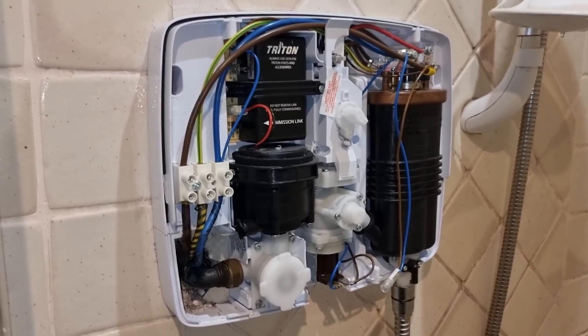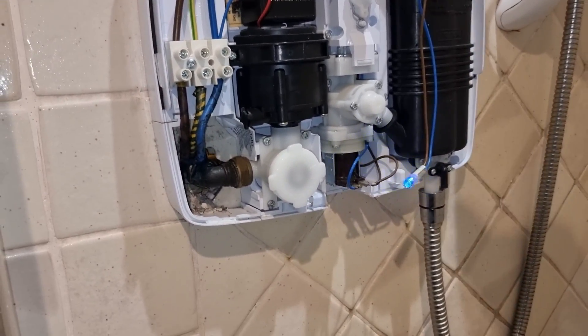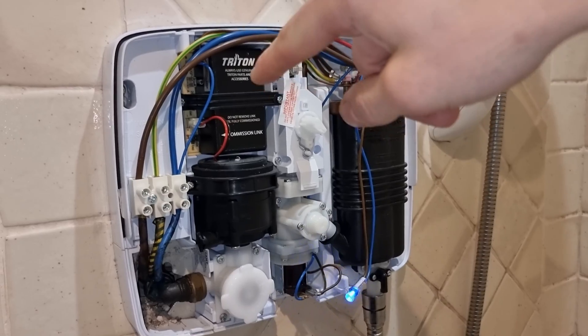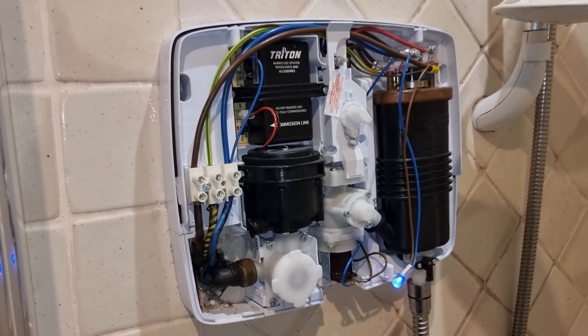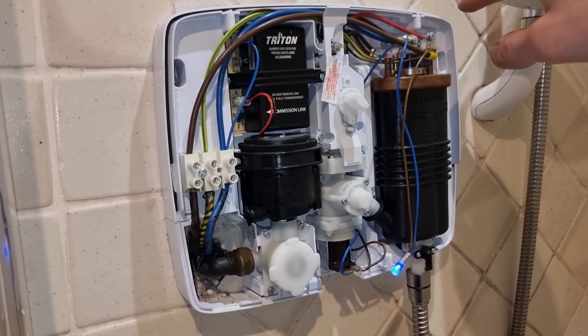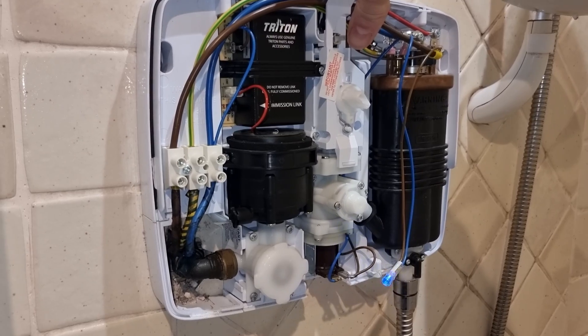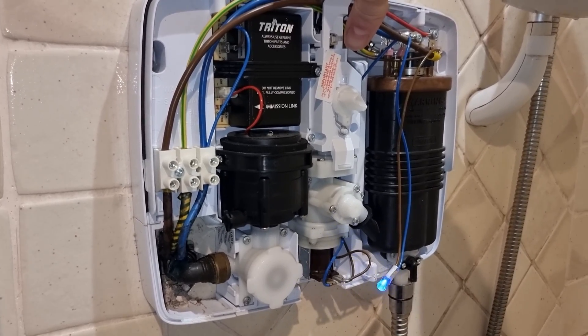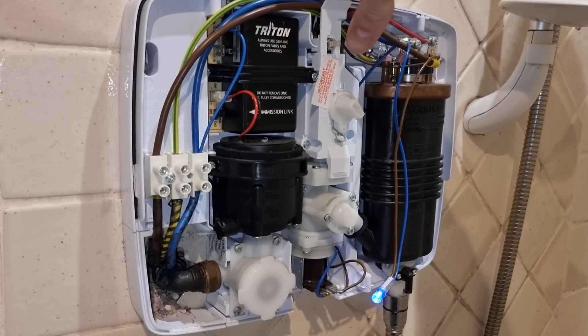Put the cover back on — you can hear the difference in the shower now. When it's not in commissioning mode the pump will be spinning and the heating elements will be kicking in, so don't put your hands near any of that. You can hear the last few bubbles going through, and the shower is back in correct operation.